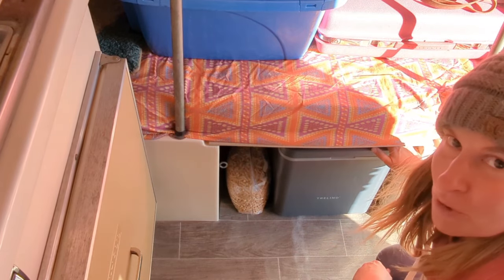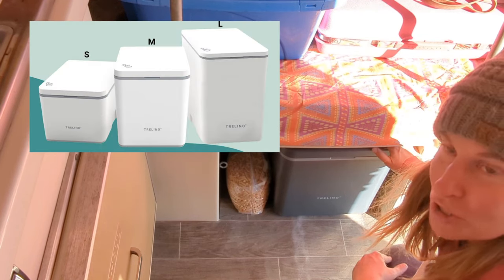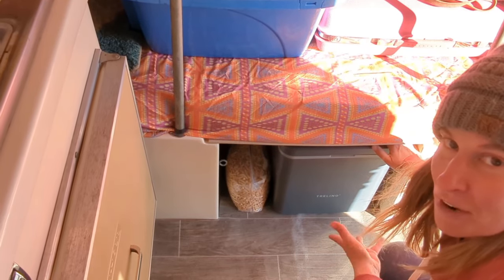I've never seen a gray toilet before and it comes in three different sizes — small, medium, and large. They also have a white toilet, but I went a little non-traditional to try something different. And I love the way it looks.